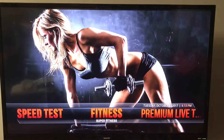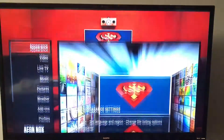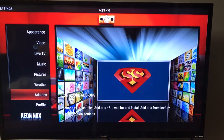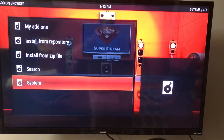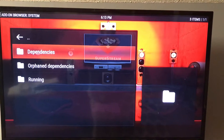So the first thing you'll do is go into the SuperStream app, go over to System, press OK on that, go down to Add-ons, press OK, go down to System again, and then go to Dependencies, press OK on that.